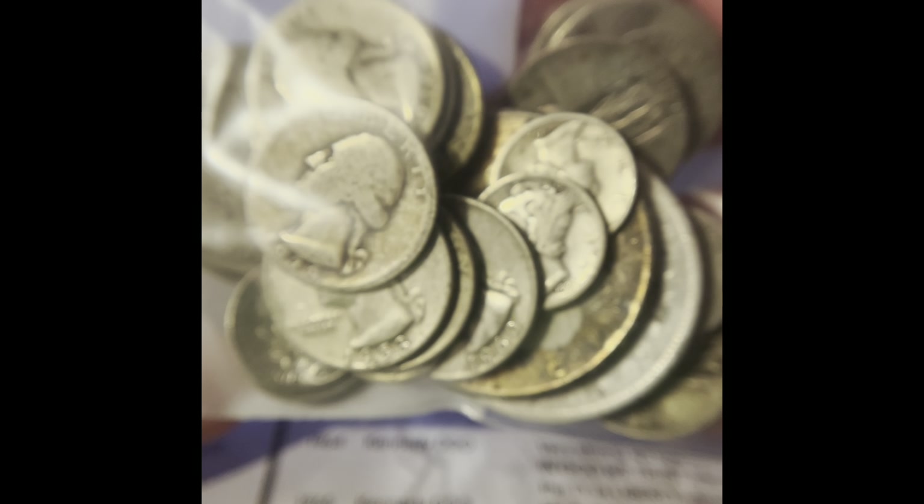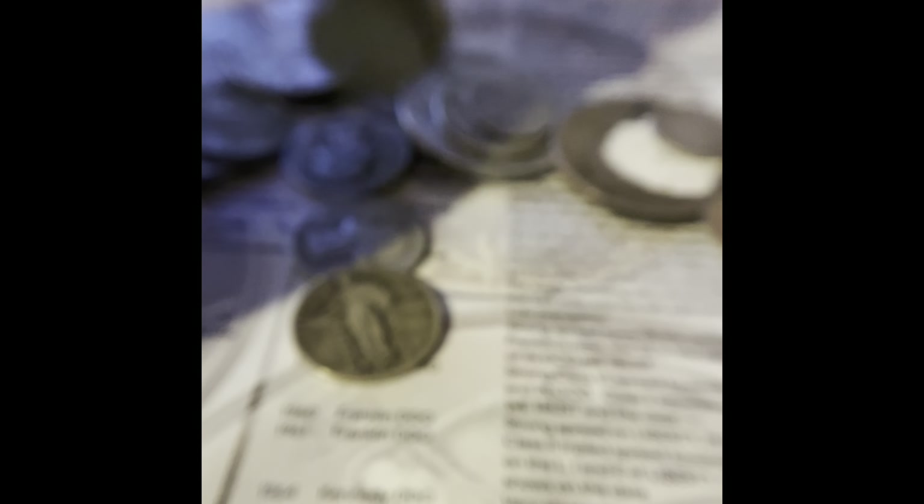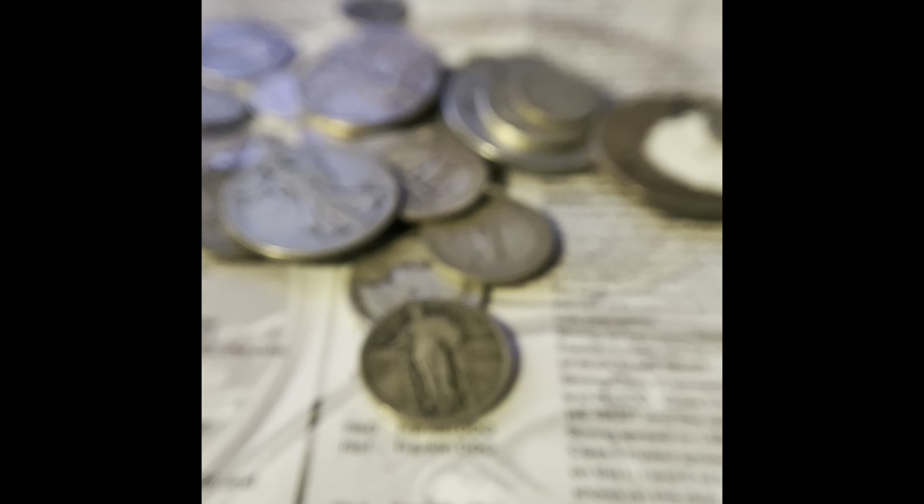Today I have another silver hunting fill. First, I'm going to sort them by denomination, and then I'll be back after I do that.